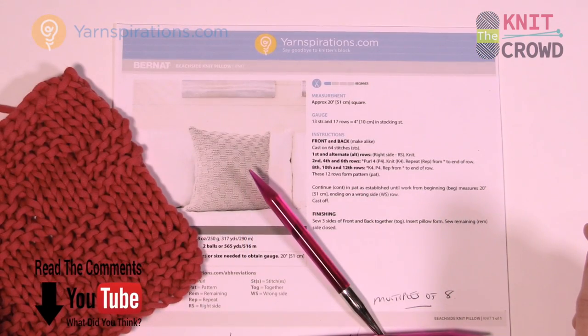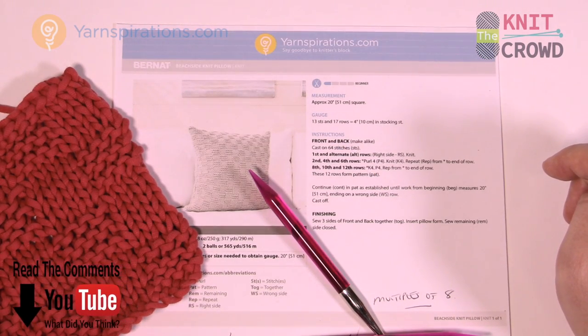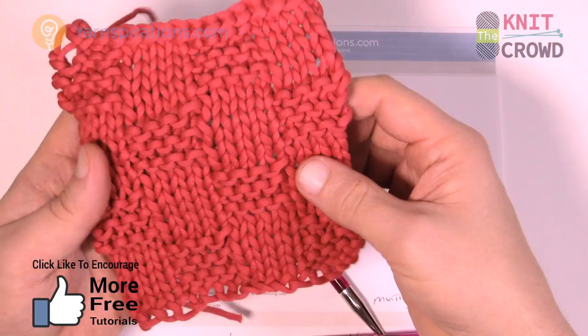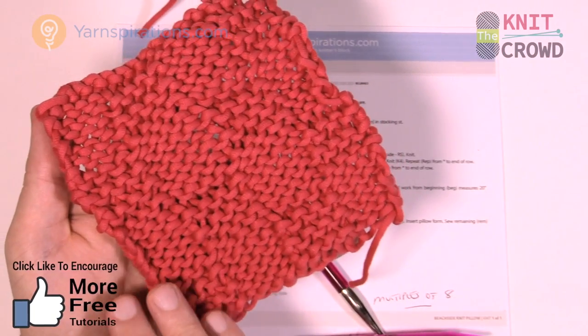Welcome back to The Knit Crowd as well as Yarnspirations.com. I'm your host Mikey. Today we're gonna work on the Beach Side Knit Pillow. This is a basket weave pillow using the Bernat Maker Home Deck yarn. It is a one-sided pattern as the other side looks completely different.